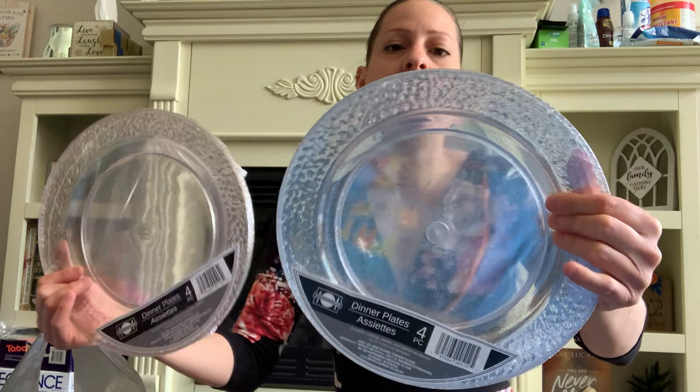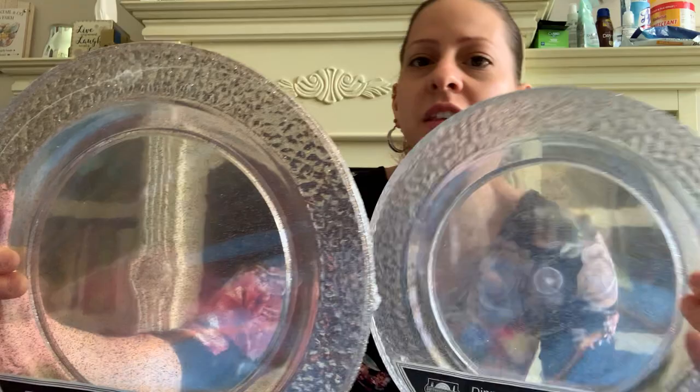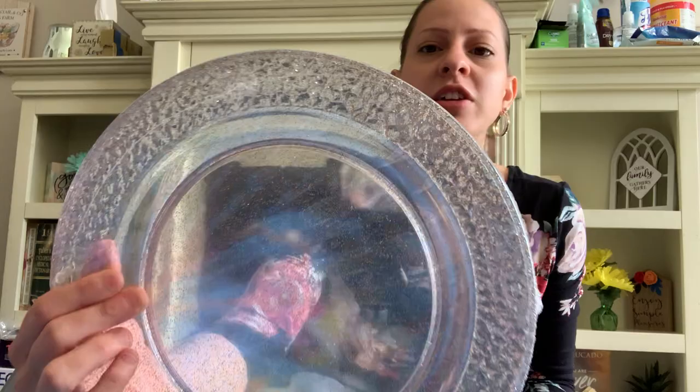They also have these new glitter plates in the party section — dinner plates, four in each pack. One is gold glitter and one is silver glitter and they are so pretty. The camera won't do them justice but in person they are so cute. These will be great for like a graduation party or a birthday party. I got one silver and one gold.